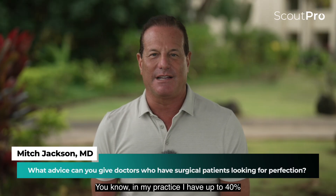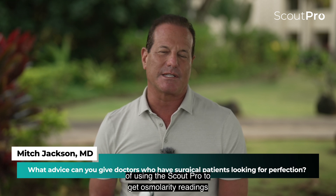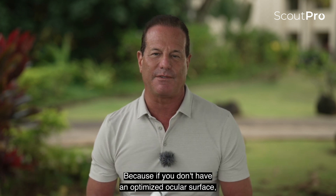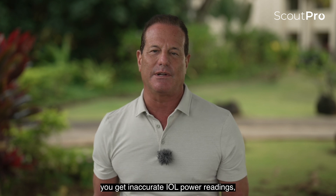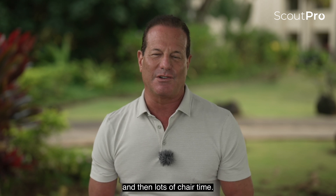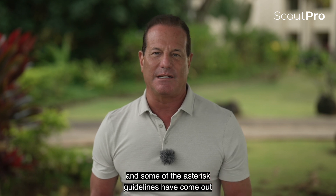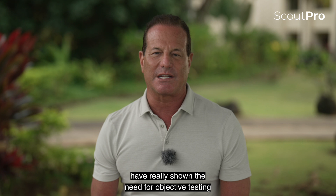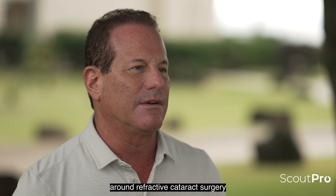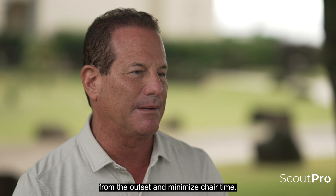In my practice I have up to 40% premium IOLs, and the importance of using the Scout Pro to get osmolarity readings ahead of time is to optimize the ocular surface. If you don't have an optimized ocular surface, you get inaccurate IOL power readings, which leads to poor outcomes and lots of chair time. The Epitropolis study and ASCRS guidelines have really shown the need for objective testing such as osmolarity to help improve the ocular surface around refractive cataract surgery and premium IOL surgery — to nail the outcome from the outset and minimize chair time.